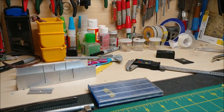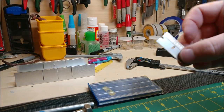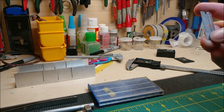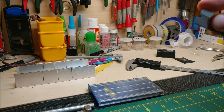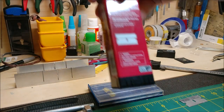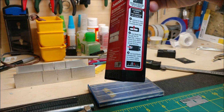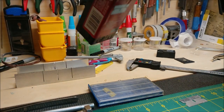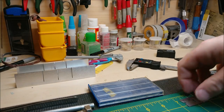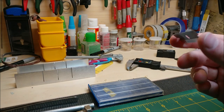Another important tool: single-edge razor blades. They're really handy, cheap, and easy to control. You can buy them in bulk packs - a hundred of them for about 10 bucks at Home Depot, with a dispenser to take them in and out safely. The worst thing you can do when modeling is work with a dull blade - you'll end up hurting yourself or damaging your model.